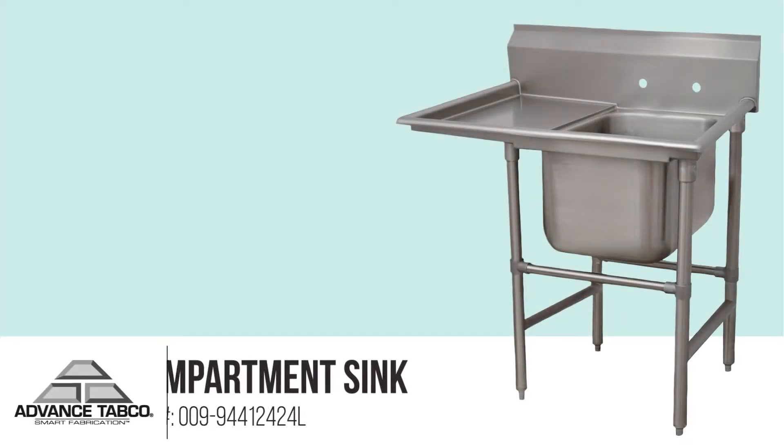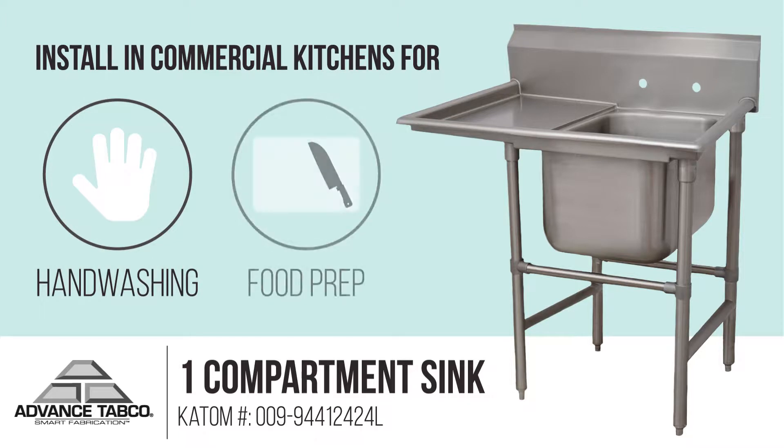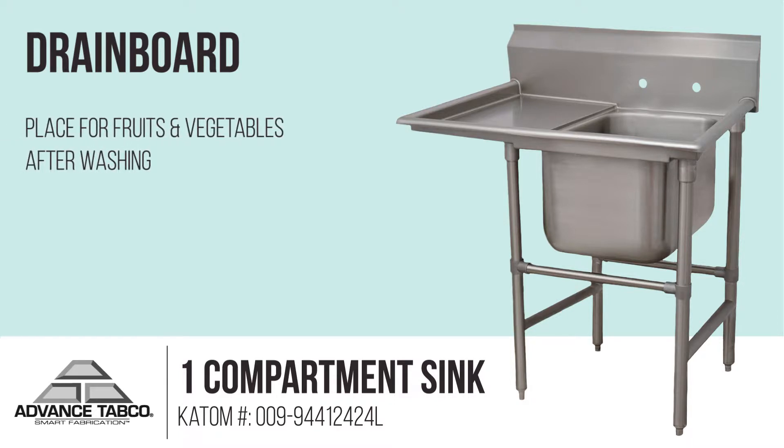This advanced Tabco sink can be installed in commercial kitchens and used as a station for washing hands or prepping food. This model includes a drain board on the left side of the sink, which can be used as a space to set fruits and vegetables after they've been washed.